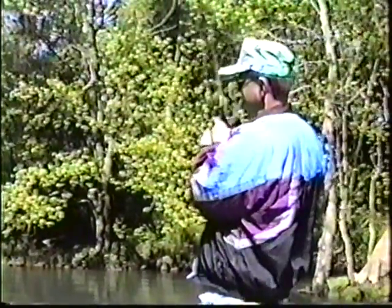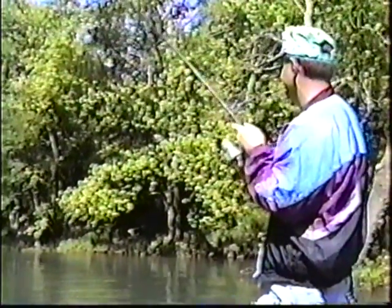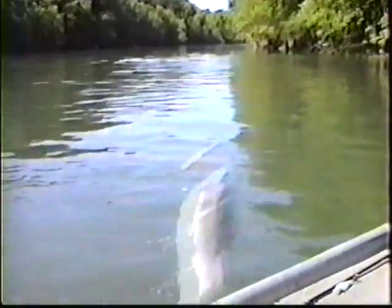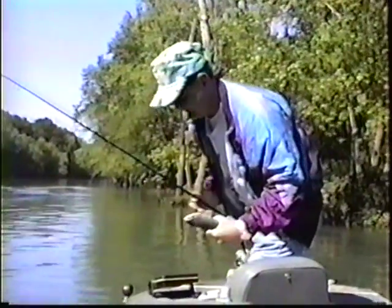Hi, I'm Jimmy Smith, owner and manufacturer of BJ's Lures. Today I want to show you this lure of ours — a little magic little bait that we call BJ's Gold. And right there are the results of it.